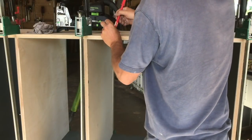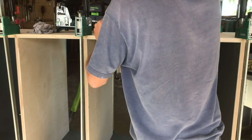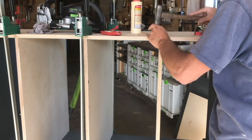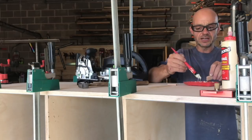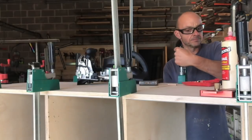It doesn't usually happen in England, but it's so hot today that the glue is just drying up in front of my eyes, which is a bit of a nightmare. It's a pretty slow process but it does give really accurate joints.